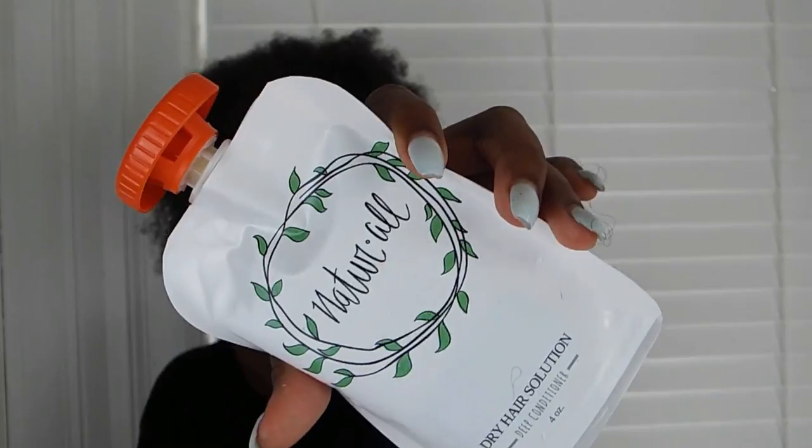Here is the juicy part. We're going to apply the deep conditioner through your hair. Make sure you get every section of your hair so it's all soaked in that deep conditioner. And then afterwards, you're going to put your shower cap on and wait 20 to 40 minutes. After that, you're just going to rinse it out in the shower and continue with your regular washing routine.